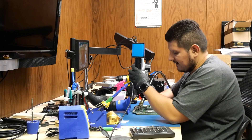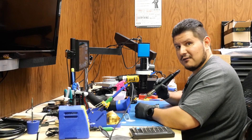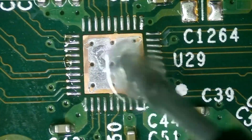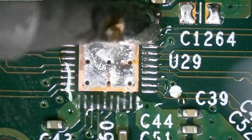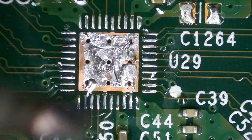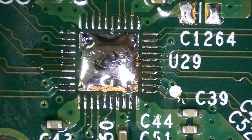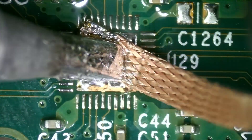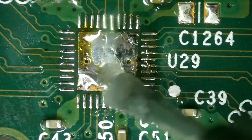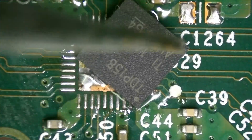I'm going to go ahead and use some hot air. You'll want to remember the orientation — the dot goes down. Let's go ahead and put some new flux and solder on all these pads. You can always squish out the excess later. Let's get some new flux in here, and there's our chip.